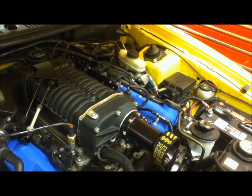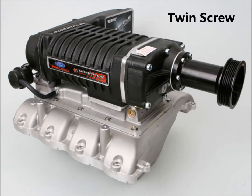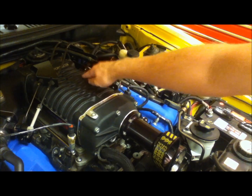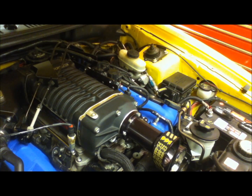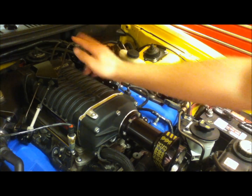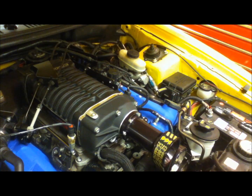By looking at a roots style and a twin screw you really can't tell the difference — they both have the same basic design. Both the roots style and the twin screw have two rotors inside. The roots style gets its name from Francis Roots who developed an air pump for a blast furnace in the 1860s in Indiana. The twin screw gets its name because there are two rotors in a screw shape design that push the air forward towards the front of the supercharger.